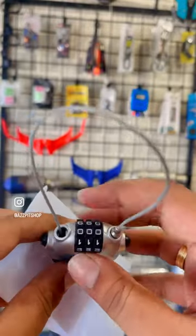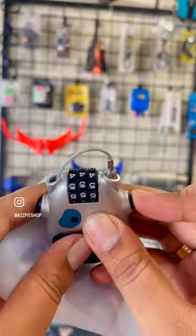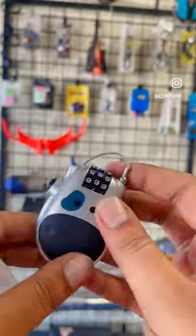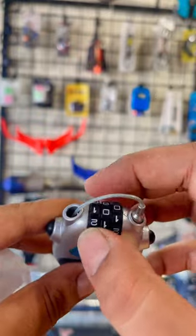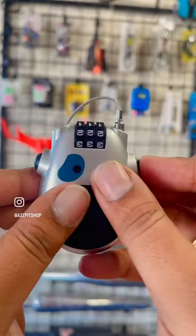Press the left button and pull the rope. Set the passcode on the right side and press the right side button to confirm.